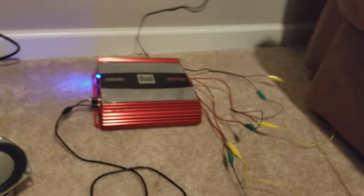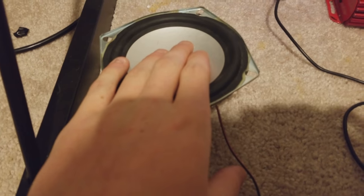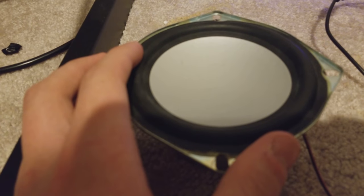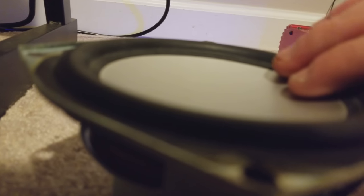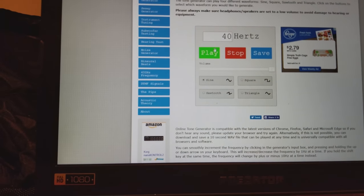All right, let's try it out then. I want to turn the volume back down. I'll click to play — I feel it — let me turn it up. It was doing it then it just stopped. It was really annoying. All right, let's not do that. Let's play that.